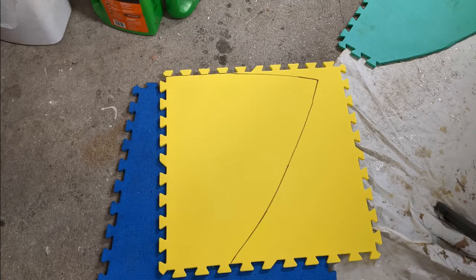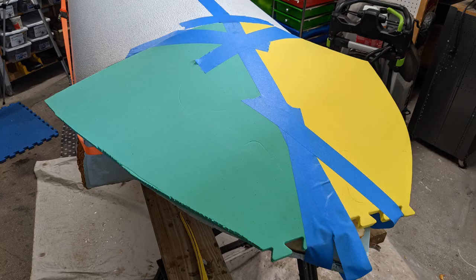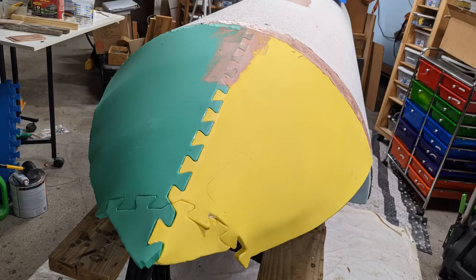These are just snap-together foam play mats, slightly thinner than your standard garage floor mat. They hold a convex compound curve well enough to shape the fiberglass while wet, although I'm not relying upon the foam to add any real strength.